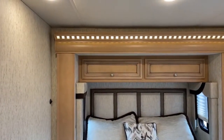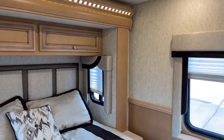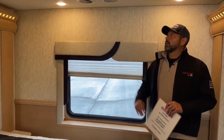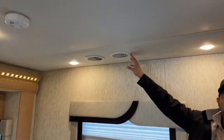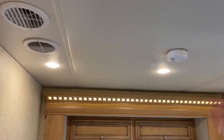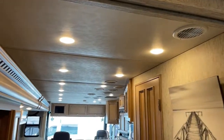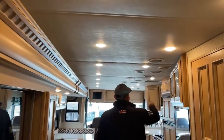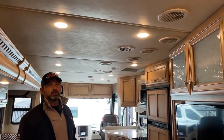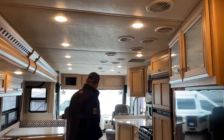This floor plan has just two slide-outs, which gives you a lot more walking room when the slides are in and you're going down the road. This coach also has two rooftop Dometic air conditioners. You'll see two sets of vents running down the middle of the coach — one is the return air and the other is the output. Cold air comes out of one and return air out of the other, which is a nice clean look and keeps the AC and heat pumps working a lot longer.